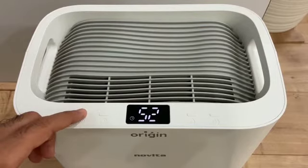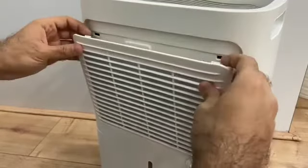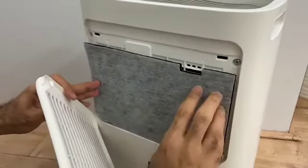To remove the lock, long press the sleep key for a few seconds. This is how you can remove the filter at the back of the dehumidifier. It comes with a carbon filter, which looks like this.